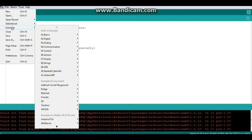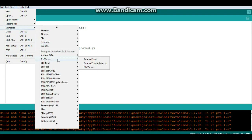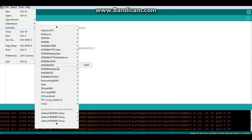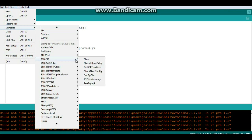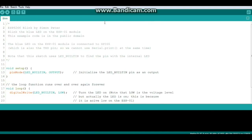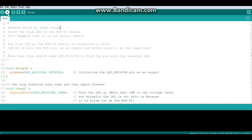Now we can load an example. Go to the ESP8266 examples and choose Blink. As you can see, the code is exactly the same as your standard Arduino code. Let's upload it and see what we get.